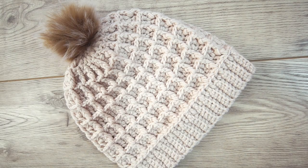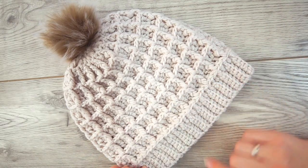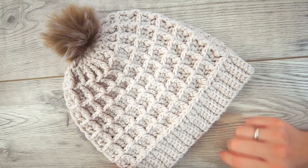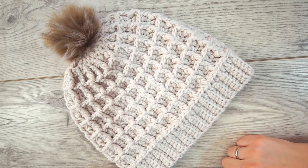Hi, welcome back! Today I will show you how to make this beanie with a waffle stitch. You can follow even if you're a beginner. I will go forward very slowly and explain everything I'm doing, so let's get going.